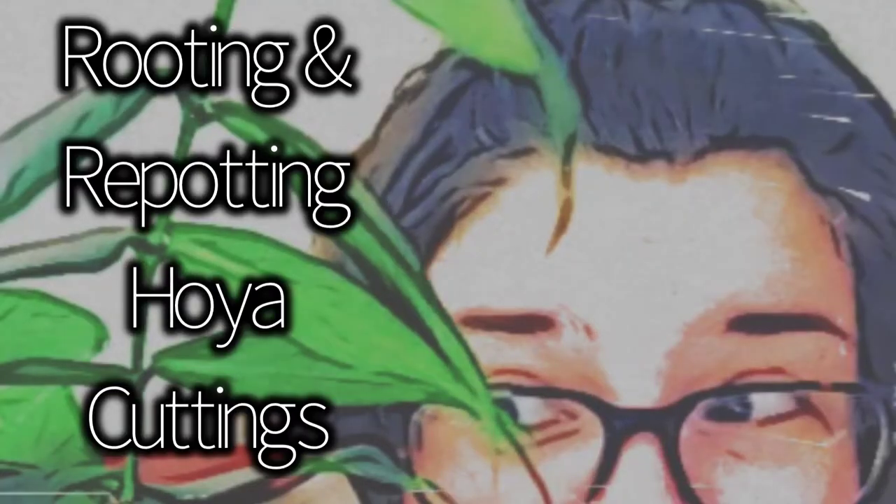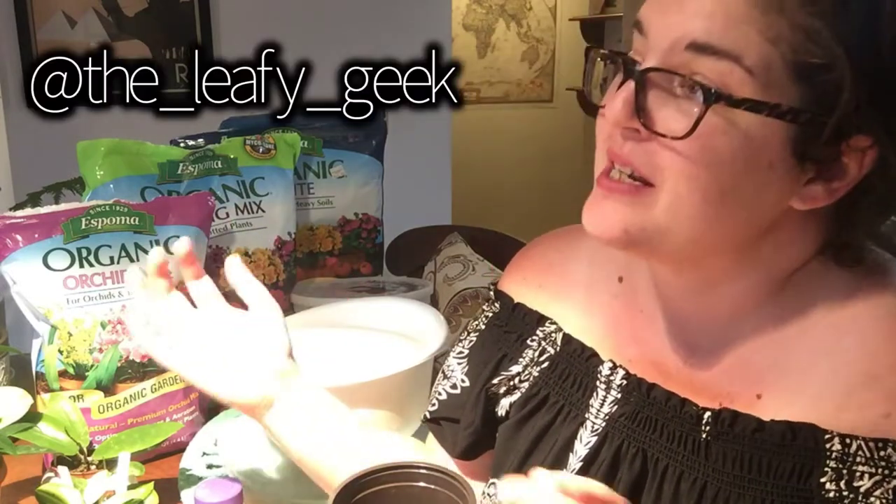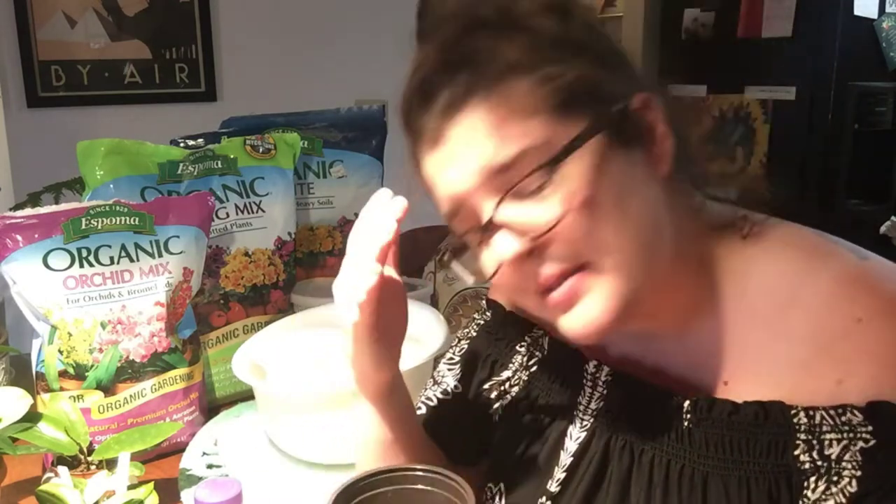Hello fellow plant people, welcome back. If you're returning or new to my channel, my name is Jen, I go by the Leafy Geek here and also on Instagram. I have to be real for a second — I've had a really hard couple of weeks. My August has not been awesome between some health problems with my hound dog, external stresses, the whole pandemic thing, and some financial and health issues my hound dog has been experiencing.